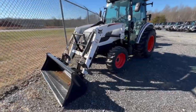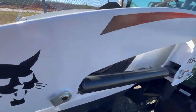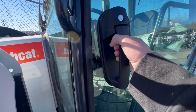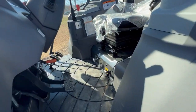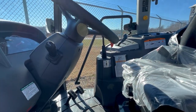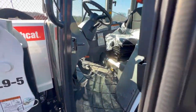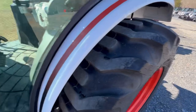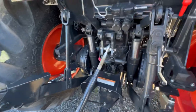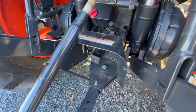Now we'll go take a look at their compact tractors. Right here we have a Bobcat 5055 with the cab. It's a pretty spacious cab — there you can see your hydrostat pedals, your loader joystick, and your seat. Here's your three-point hitch on the back, and it has one set of hydraulic remotes and a PTO.